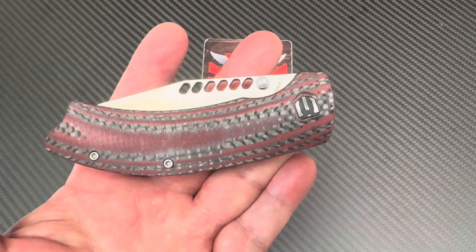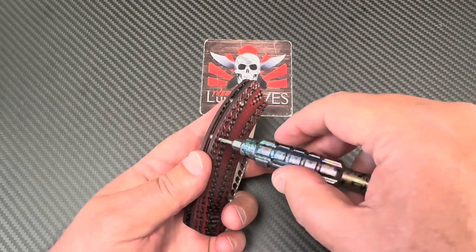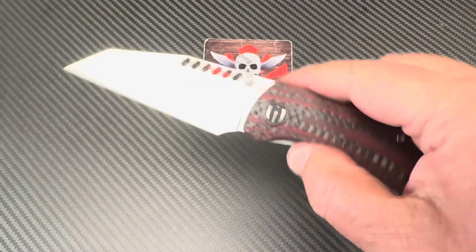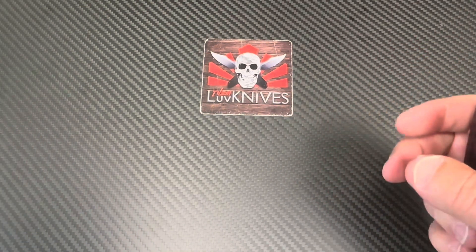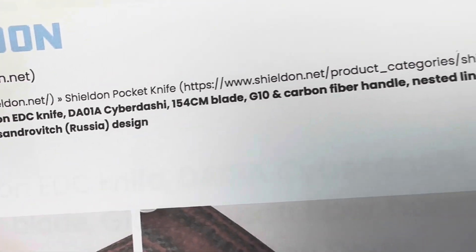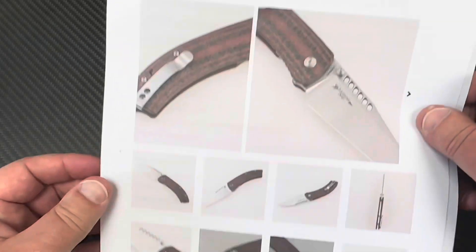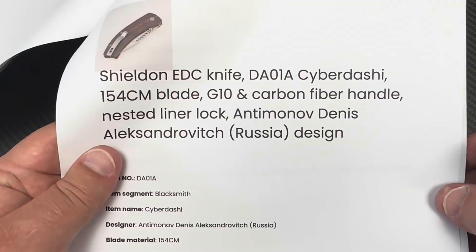Let me take a look at this real quick. I think those are number eights — yeah, they are number eights on the body. Kick it open, ambidextrous thumb studs. I got this from Shield. Here's the Cyber Dashi G10 carbon fiber, nested liner lock, Dennis Alexandrovich Russian design — I probably slaughtered his name, sorry about that.